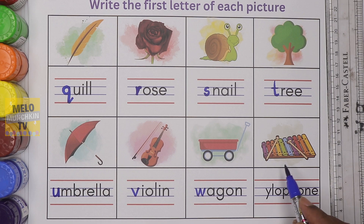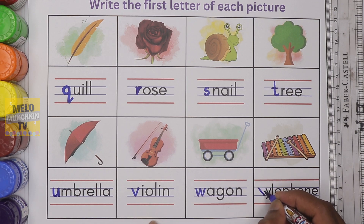What is this? This is xylophone. It starts with the letter X. Small letter X. X for xylophone.